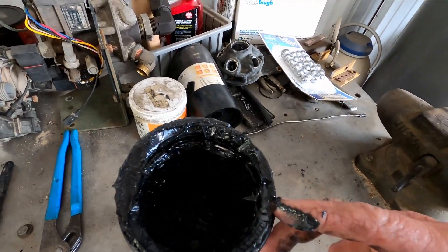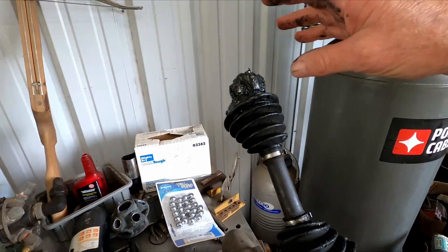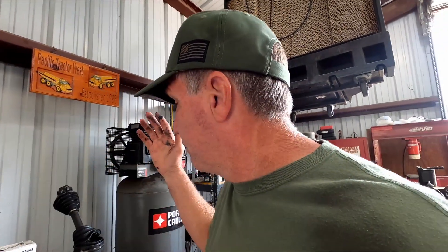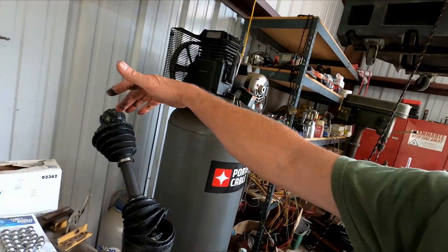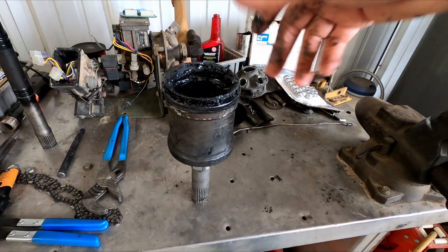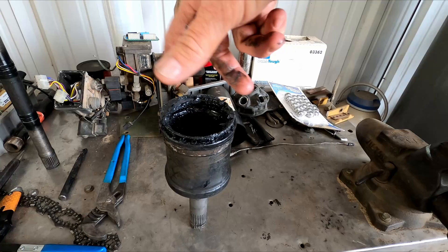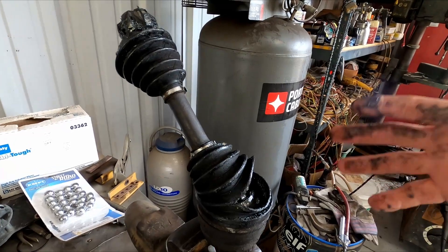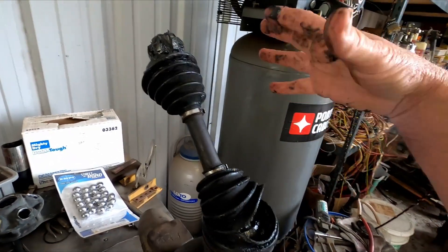Something interesting I read about CV axles: on the inboard differential side, they're designed to pull apart. So if you get in a bad accident where the wheel is ripped off, you don't have the CV axle hooked to the differential flailing around, throwing parts at high speed and potentially hurting somebody. When that wheel is ripped off, this CV comes apart — all you have is the cup sitting in the differential, spinning harmlessly, while the shaft is stopped.